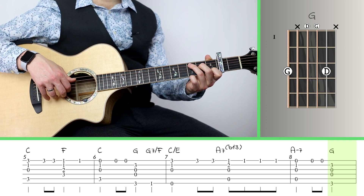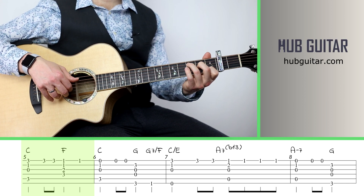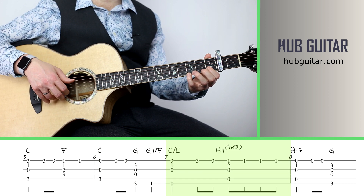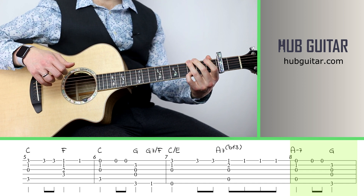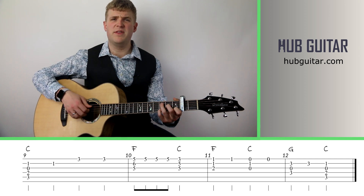So altogether the middle part goes like that. Then for measures 9, 10, 11, and 12, we basically just repeat the first part.